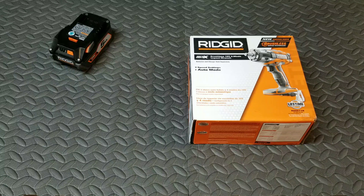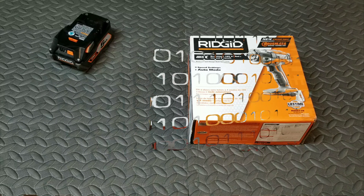This is the new Ridgid Generation 5 brushless impact wrench, 18-volt, four-mode. I'm going to be doing an unboxing, a little bit of a review, and then I'll be putting this thing in action and doing some demonstrations with it.